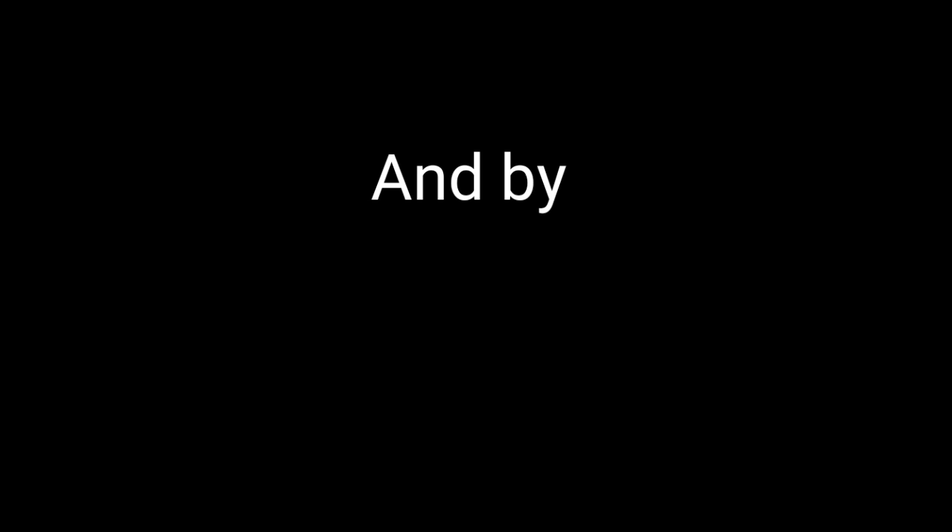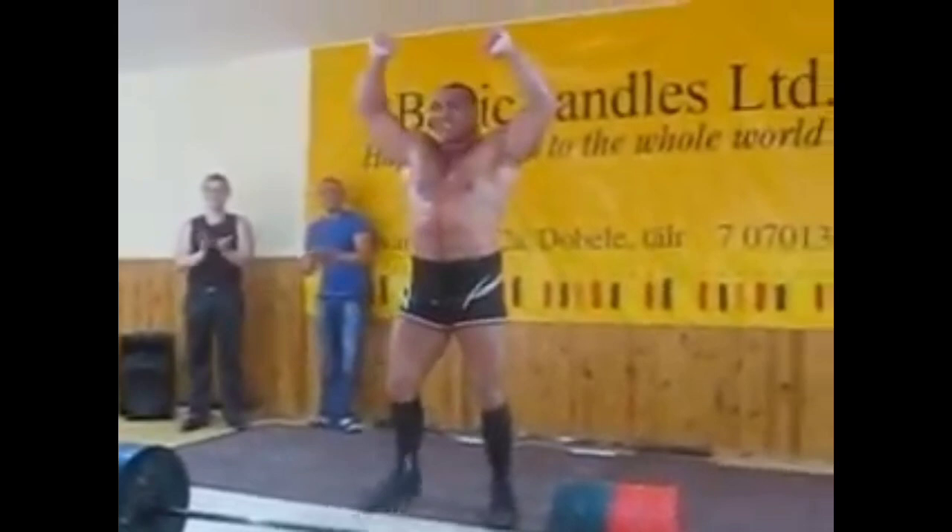What do you mean he's fine? And by the beard of Zeus, where is his belt for God's sakes?